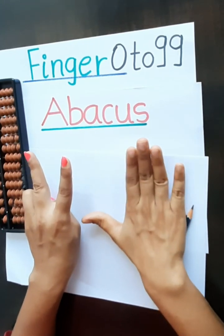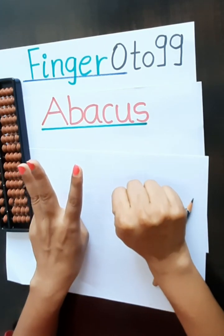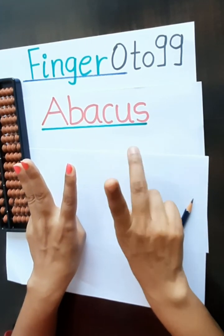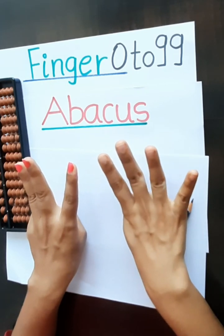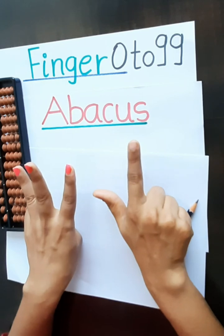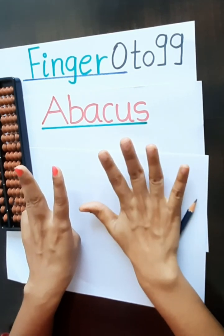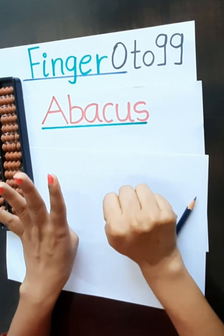Again 3 and 0. 3, 0, 30, 31, 32, 33, 34, 35, 36, 37, 38, 39.